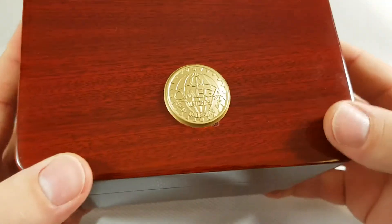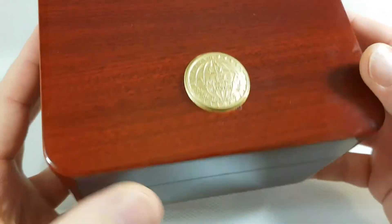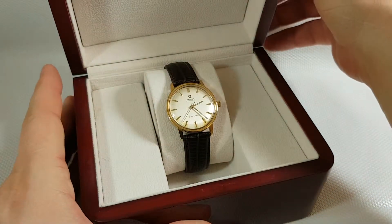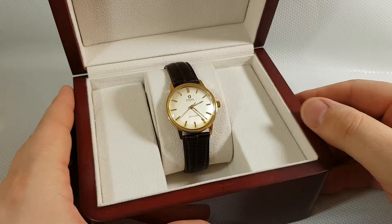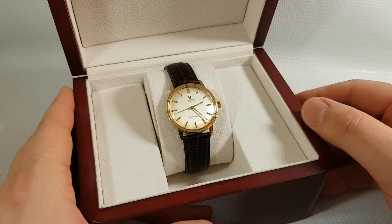Hello and welcome to my new video. Today I'm going to present a very nice Omega watch — it's a vintage Omega Seamaster automatic watch.